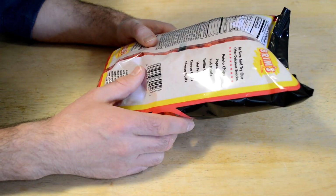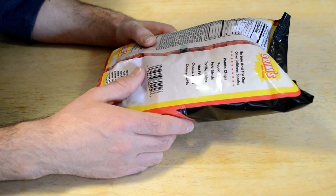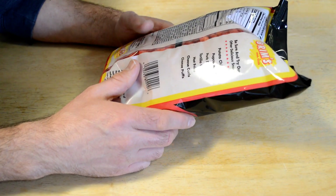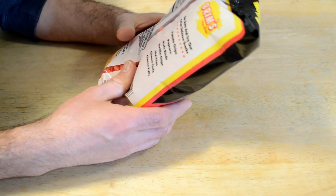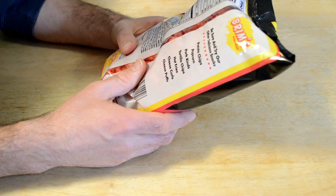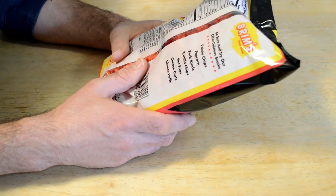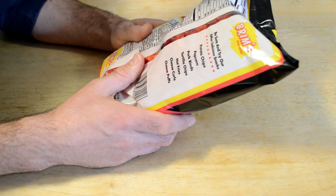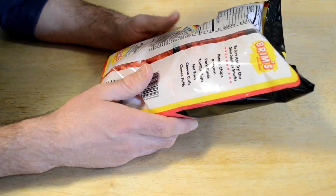Let's turn it over, see what's on the back here. Be sure and try our other delicious snacks — potato chips, popcorn, pork rinds, and on and on. You get seven servings per bag. Each serving is 140 calories. First ingredient is yellow cornmeal, then vegetable oil, monosodium glutamate, as all good snack food has.